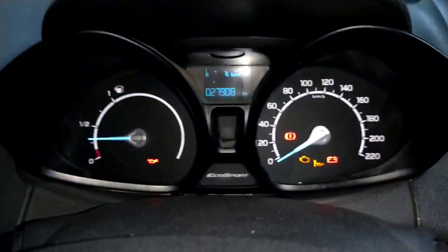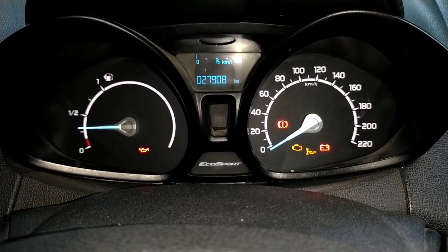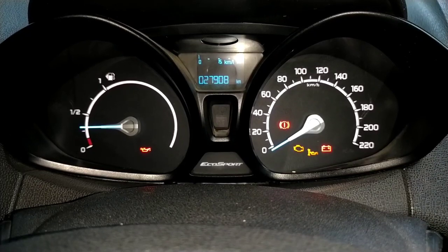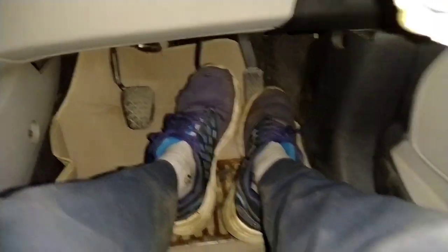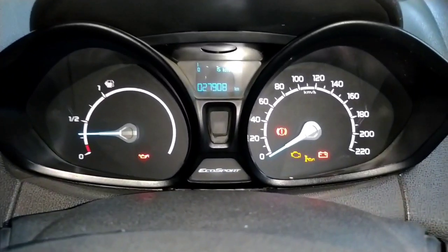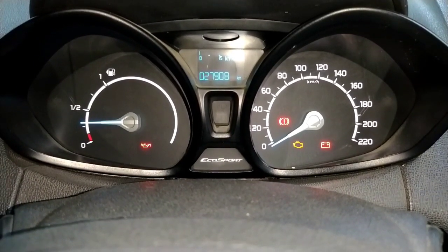So this 'service due' light will automatically be closed. It will then move to the next service interval. We can see the light for about 20 seconds as we go through the process.